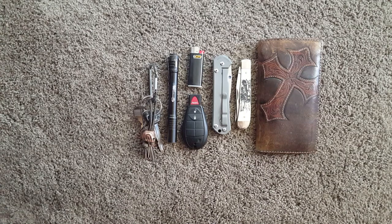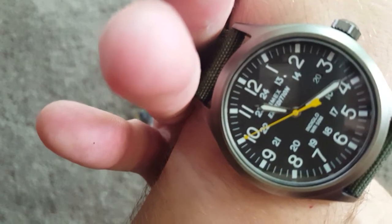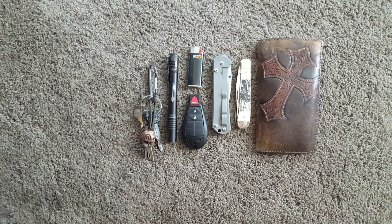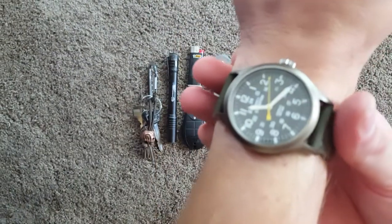Watch — I actually just got this, and I'm really digging it. It's the Timex Expedition. Really cool watch, super cheap — it's like 30 bucks. It's not the best made watch, but for 30 bucks you can't beat it. I usually wear a G-Shock, but I'm kind of trying out the new look of a field watch with a canvas strap, and I really like it.